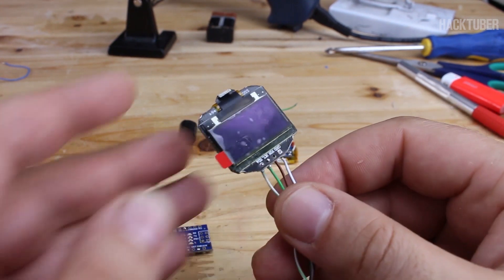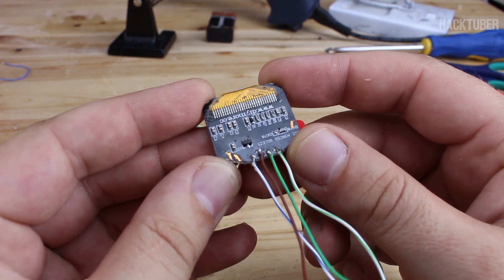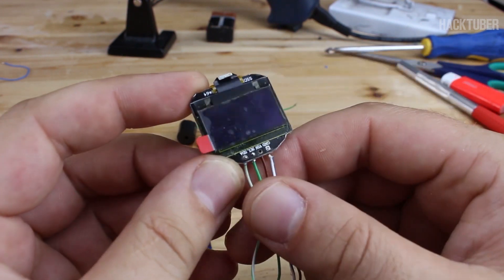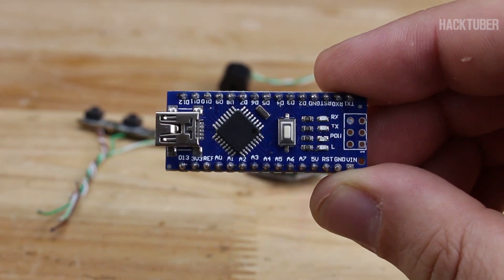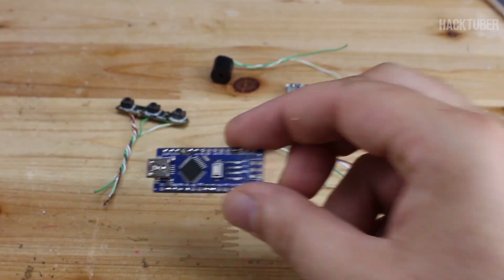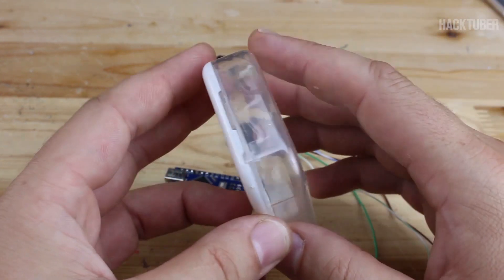This is an OLED display — organic light emitting diode — it's 128 by 64 pixels. All parts I have purchased from eBay and I will add all links in the description below. And of course you will need the smallest Arduino board called the Arduino Nano with USB interface.